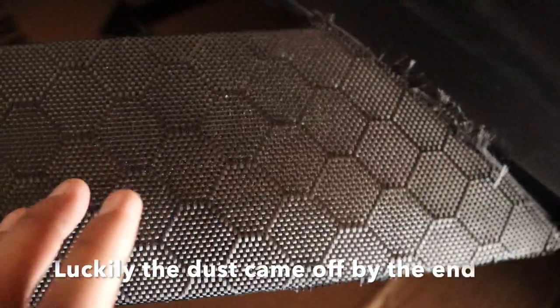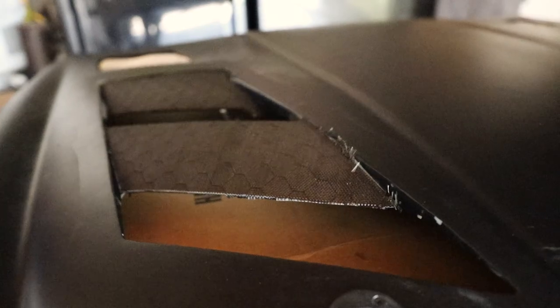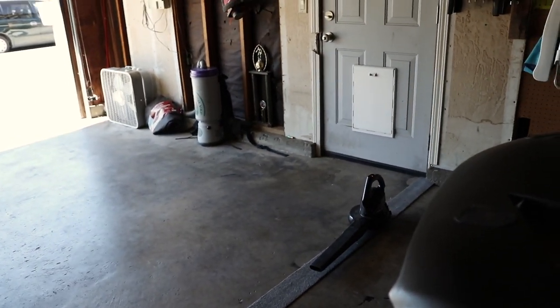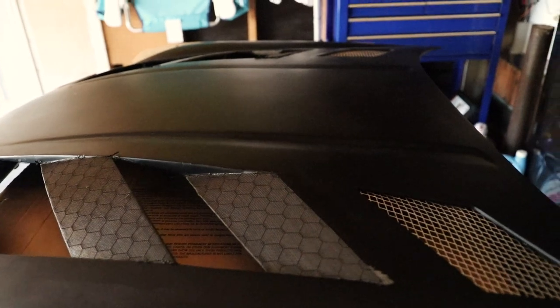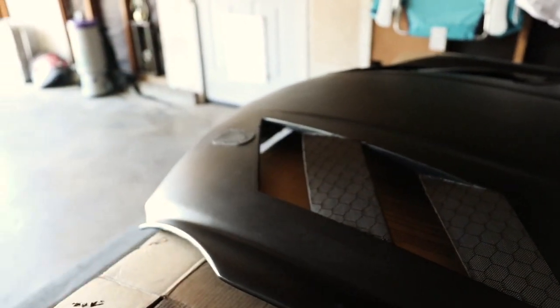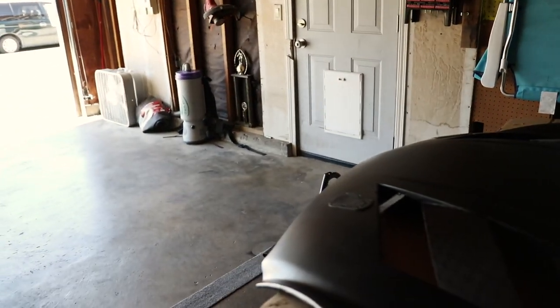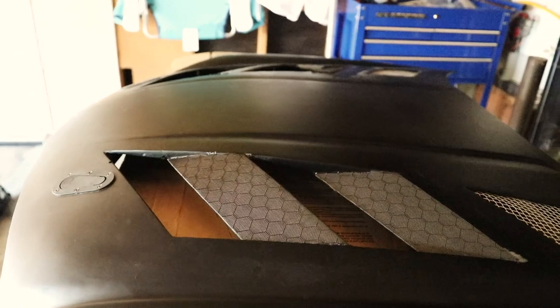Alright guys, welcome back to another morning. We got the hood already placed. This one got a little bit of white flakes because of the adhesive, which kind of sucks, and I don't want to take it all off because it's not going to come out good. Now we're basically just going to add the resin, blow dry everything, and make sure it's as dust-free as possible. The first few layers don't have to be super perfect because we're going to be sanding them down later.